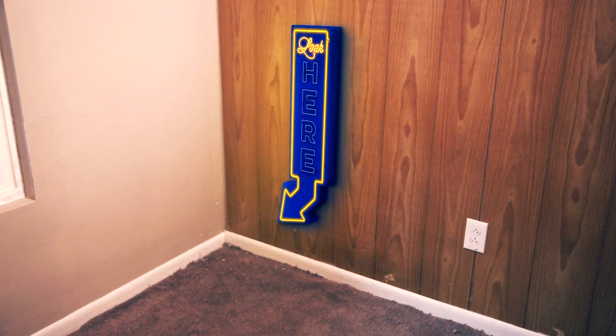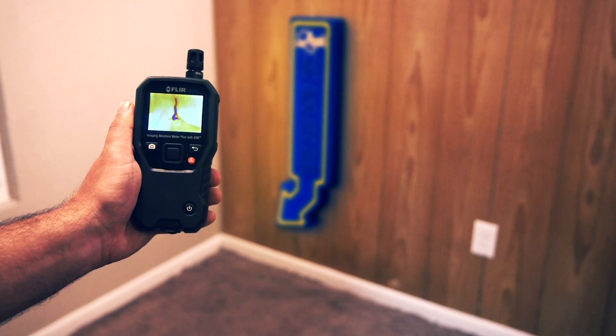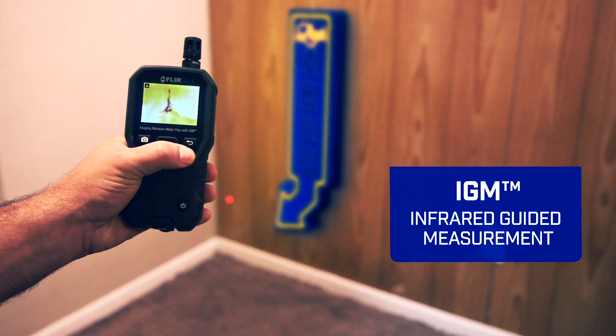If only moisture hiding under the surface was this easy to find. Well, now it is. With IGM — Infrared Guided Measurement.